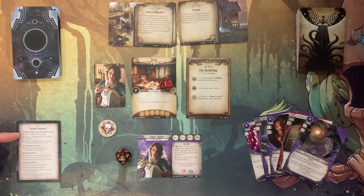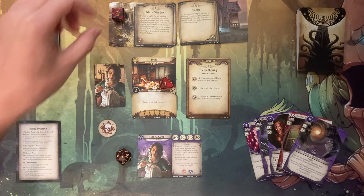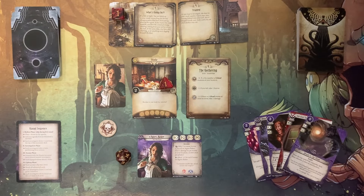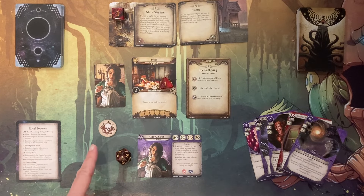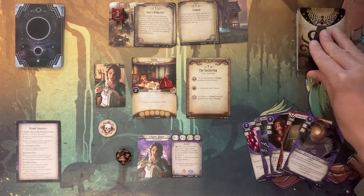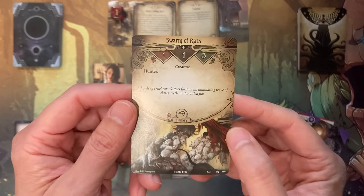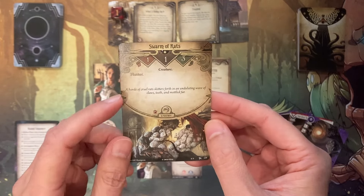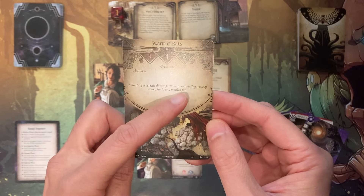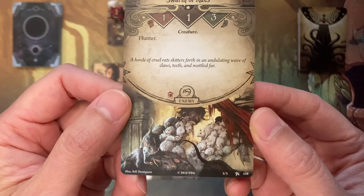We move on to the mythos phase — we skipped this during the first round. I place one doom on the agenda, using a dice to represent that. Each investigator draws one card from the encounter deck, and since we only have one investigator I draw one card to see what bad thing happens. It is a swarm of rats — they are a creature with very low health and combat score. Hunter: a horde of crude rats skitters forth in an undulating wave of claws, teeth, and molted fur. Pretty cool artwork. That is going to show up in the study.